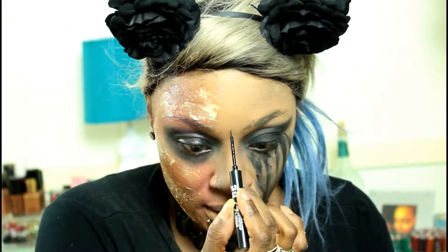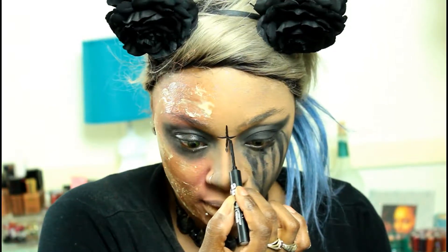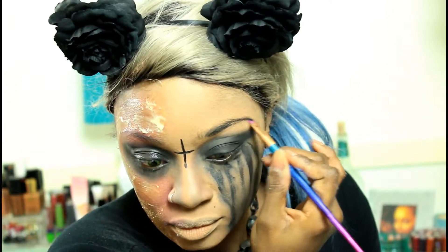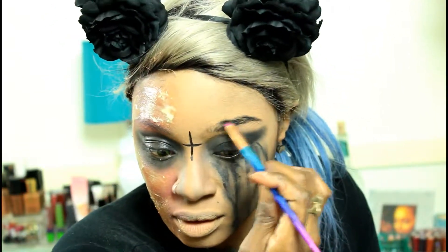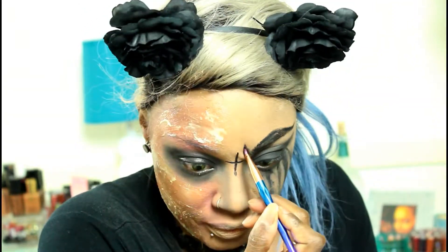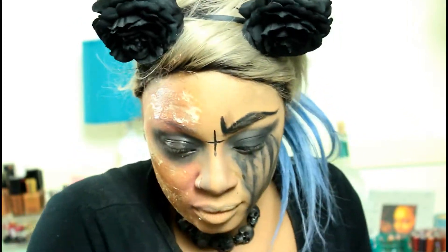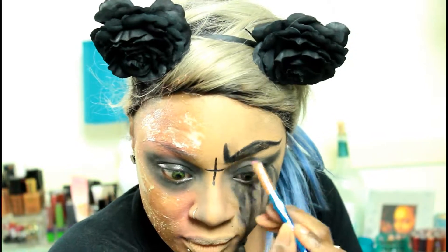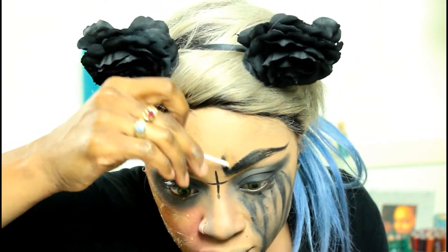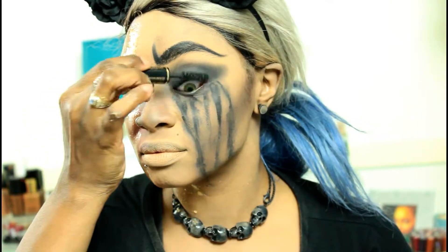And to really add that extra witchy vibe, I am drawing a cross down my forehead — you can skip this part. And I'm going to go in with my NYX Gel Liner and draw a very dark, angry-like brow. Then I'm just going to apply some mascara and one lash, because the other side is the burned side of the face, so you obviously wouldn't have a lash over there.